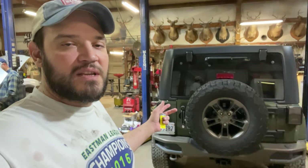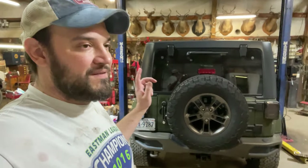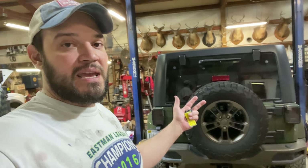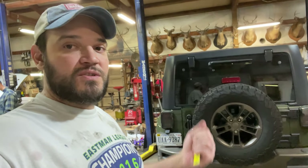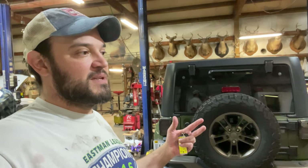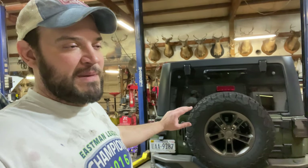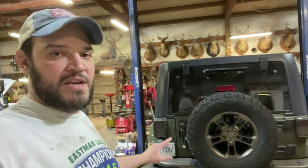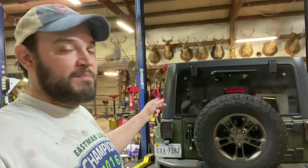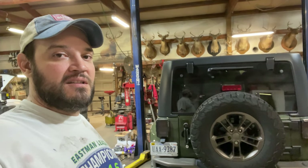All right guys, we got the transmission in — it's a little after nine o'clock. We've been working on this thing for a while, plus one other vehicle. I have nine quarts of transmission fluid in it. I'm going to go ahead and start it for the first time, back it up, run through the gears to circulate the fluid, get the vehicle up to temperature, check the transmission fluid, and top it off. Both differentials, transfer case, and everything's been changed.